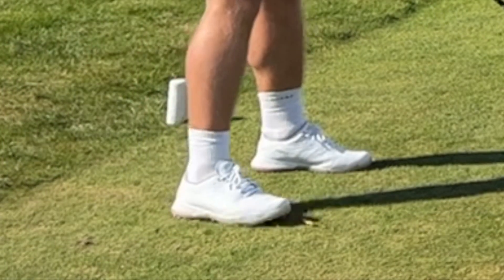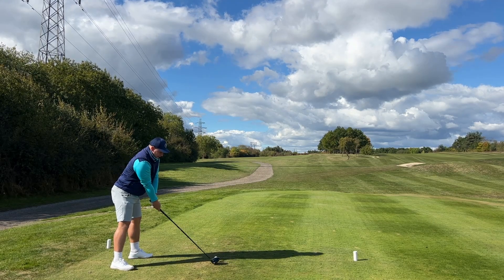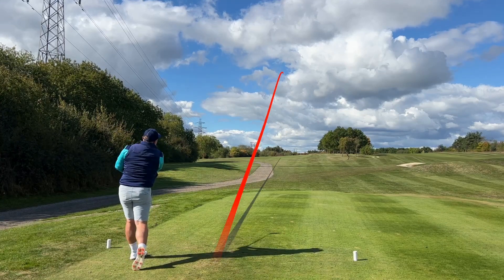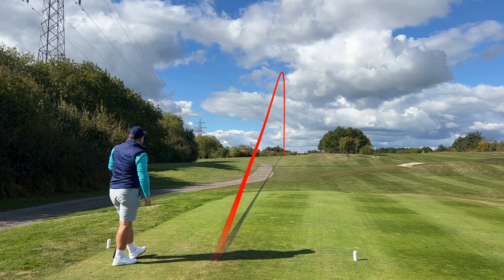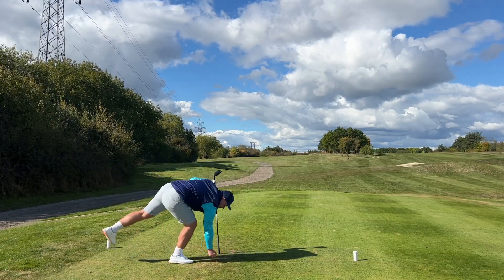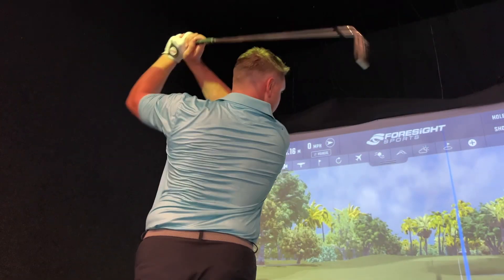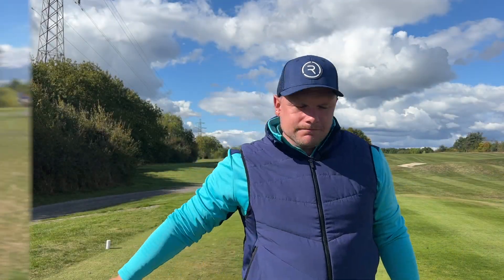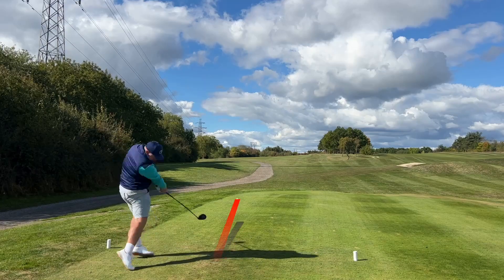Not anymore — when you hit drives like that, Chris, you can wear whatever socks you want. That is a cracking shot. It sounded a bit tinny though, yeah — a little bit tinny, probably harder than I would have hoped. I'll be really interested to see how these balls perform against a Titleist Pro V1, which is what we're going to do later in this video. So two incredibly struck drives there.